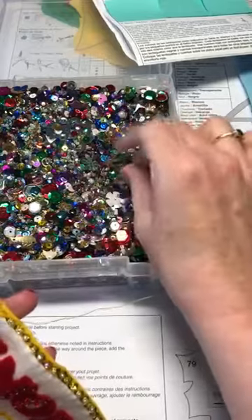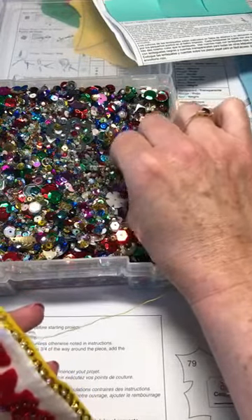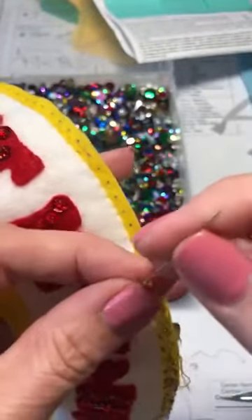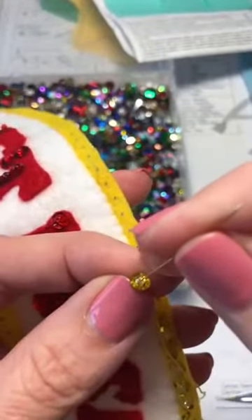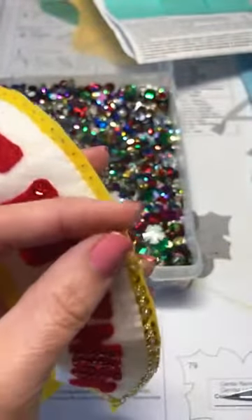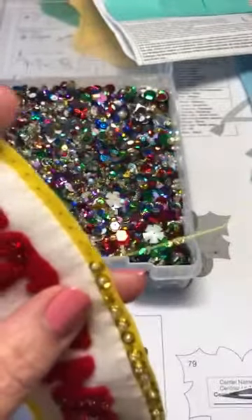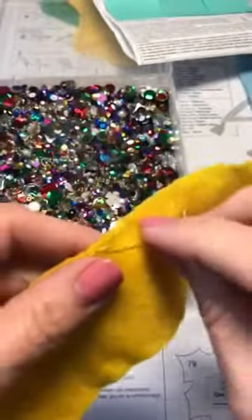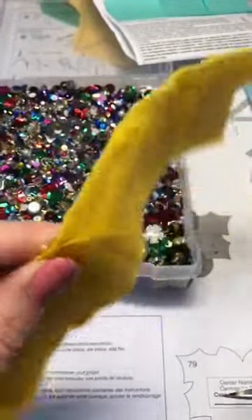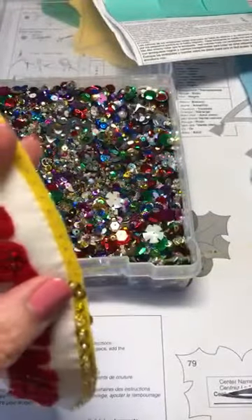With your sequins you want to look carefully, because there is a certain way the sequin needs to go — cup up, that's how you want it to be. Pull it through. What I'll do is go back underneath about every two or three sequins and make a knot, that way if one happens to come off you won't lose a whole line.